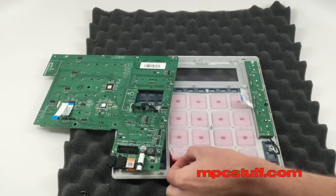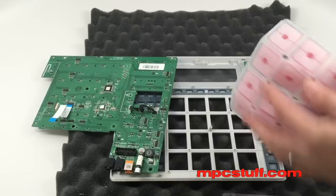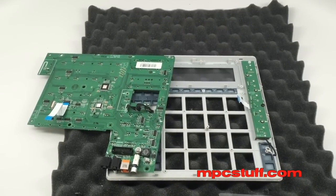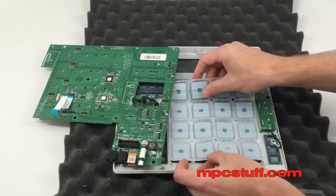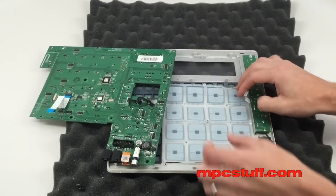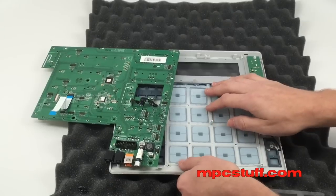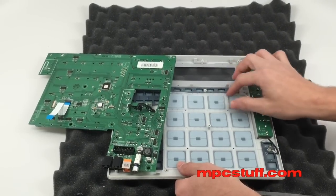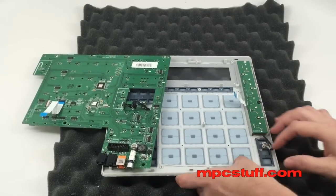We're going to go ahead and pull our old pads out — on your unit they're going to be the original pads; ours happened to already be changed. And we're going to take our new MPC Stuff black thick pads and go ahead and put those in where the old ones were. Move things out of the way and make sure everything goes where it belongs and is sitting flat.